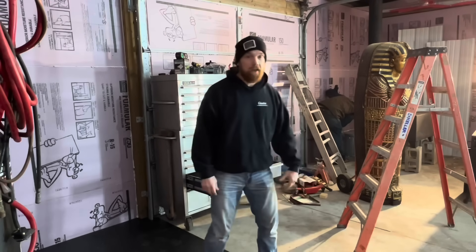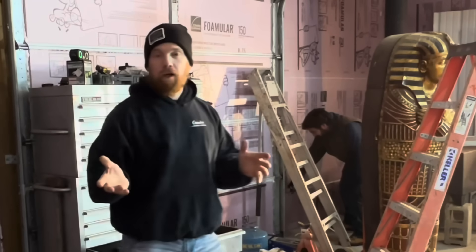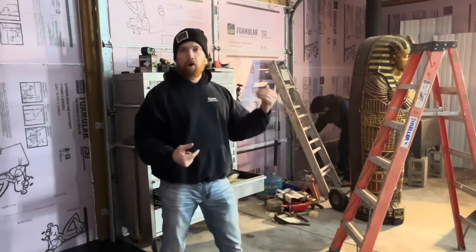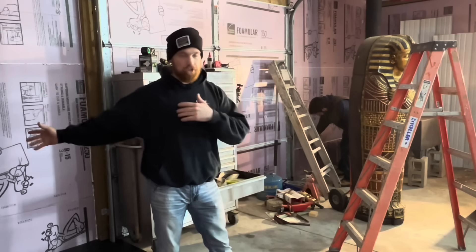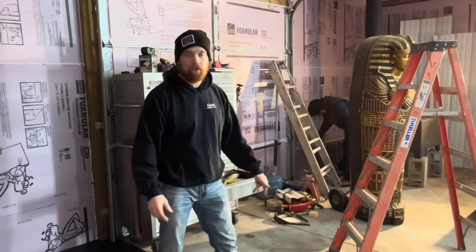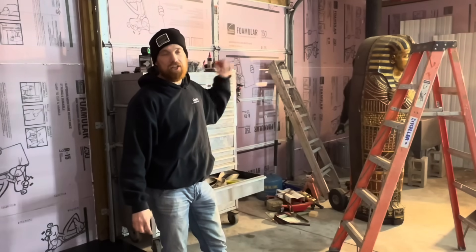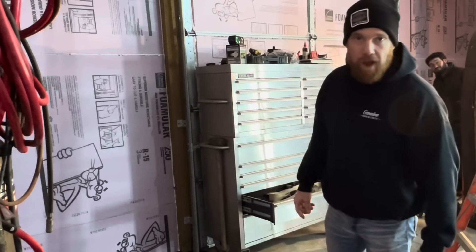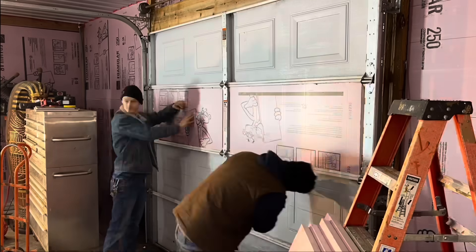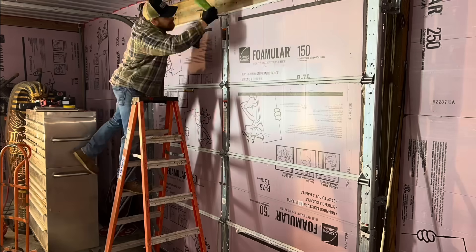Another tip: really take the time to measure your space. I ended up buying six extra four by eight sheets of three inch foam at $60 a piece that I couldn't return. I also bought four extra sheets of inch and a half. For the garage doors, we bought inch and a half because it fits in between the slots of the garage doors. We left a good gap and put spray foam canned Great Stuff around all of that, got a little assembly line going.